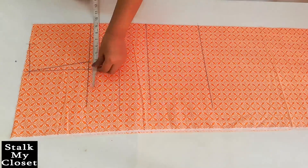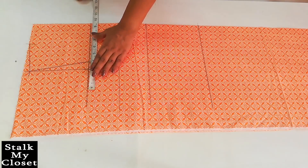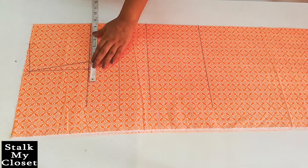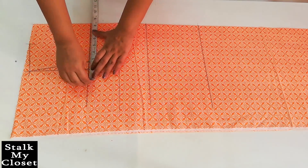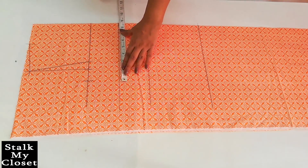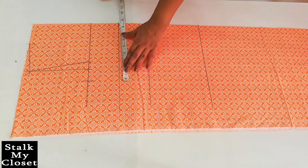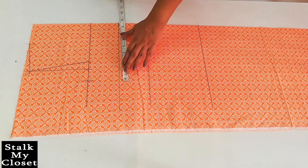Now I'll mark the round measurements. For chest, I'm adding 2 inch of ease — my chest round is 31 inch, so 31 plus 2 is 33, divided by 4 gives 8.25 inch. For bust, I'm adding 3 inch of ease — my bust round is 32 inch, so 32 plus 3 is 35, divided by 4 gives 8.75 inch.